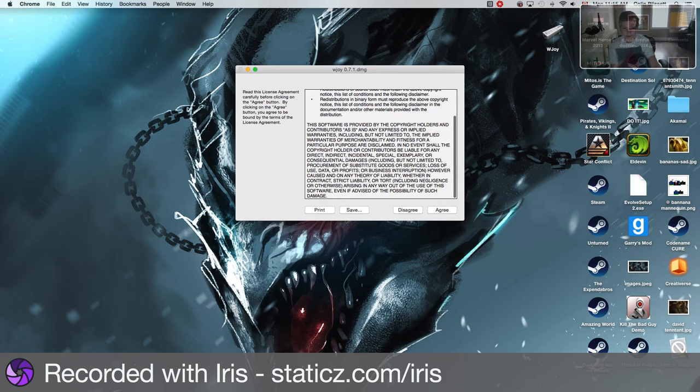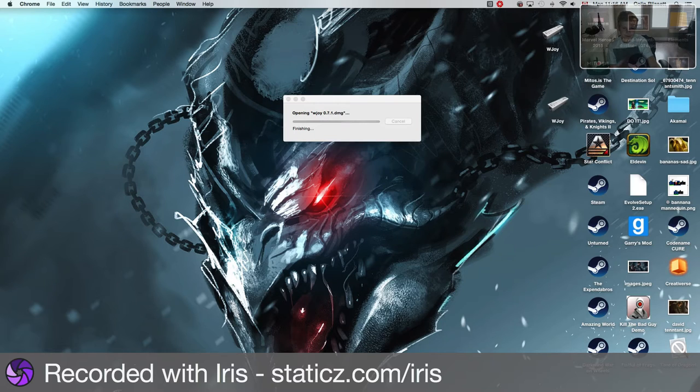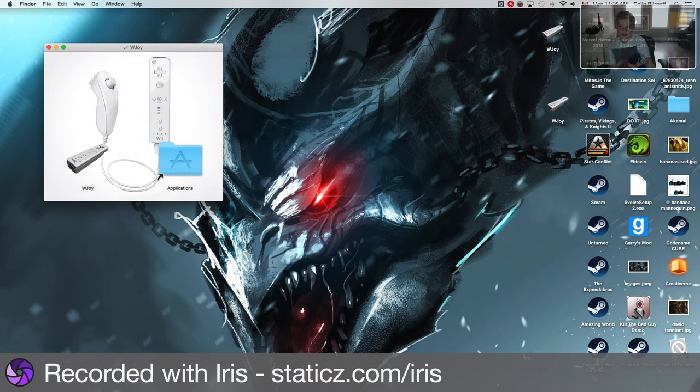It has all this stuff - I recommend you read it, it's not a big one. Then you want to move it over to Applications. I already did that so I'm not going to. And then it will pop up right over here.